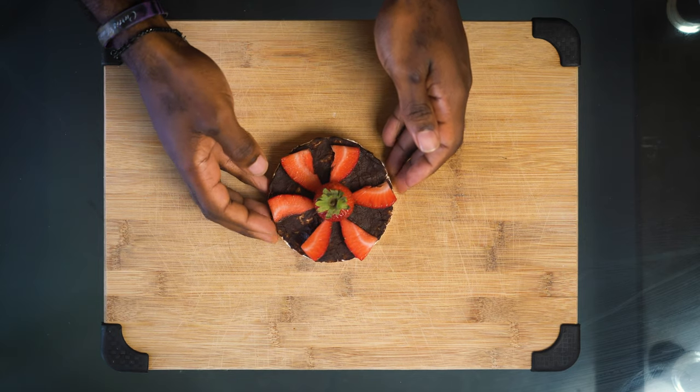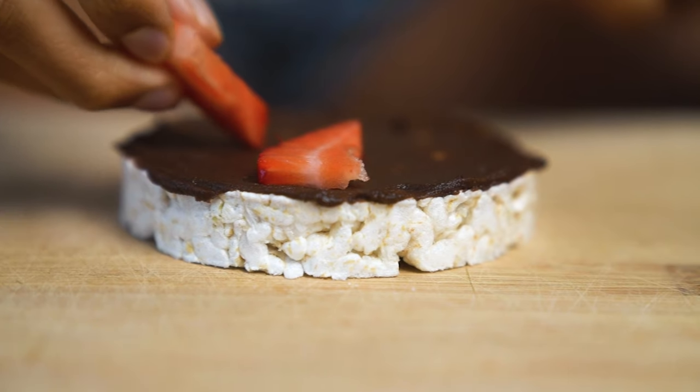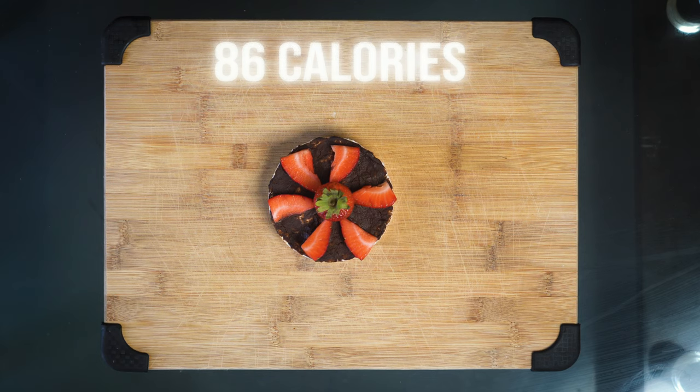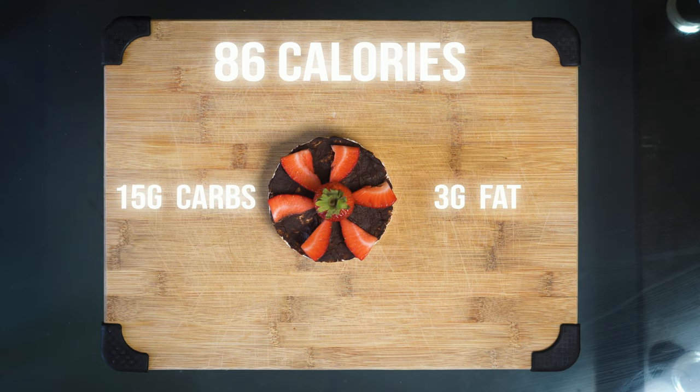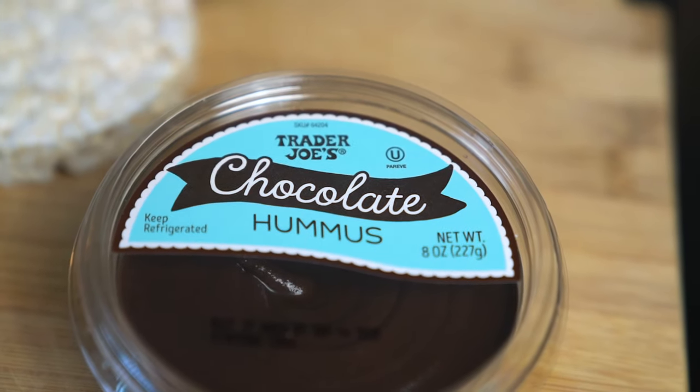So the next one we have for you is a sweet one. And if you have a sweet tooth, I really think you're going to like this one. What we have is a chocolate hummus and strawberry rice cake. This is a tablespoon of chocolate hummus and about 2-3 sliced strawberries on top. If you haven't tried chocolate hummus, please don't knock it until you try it.